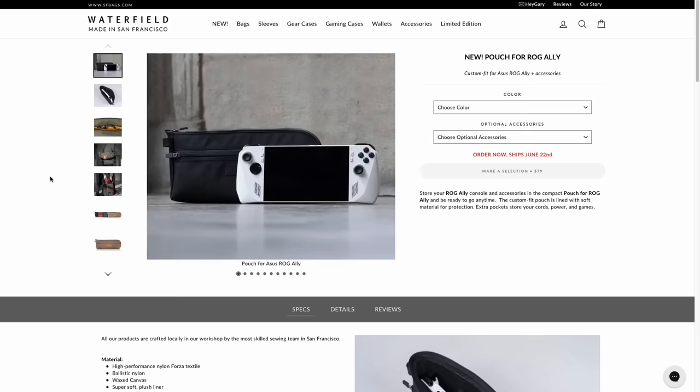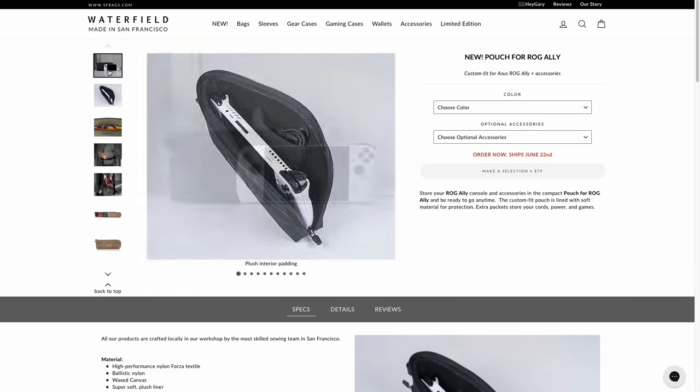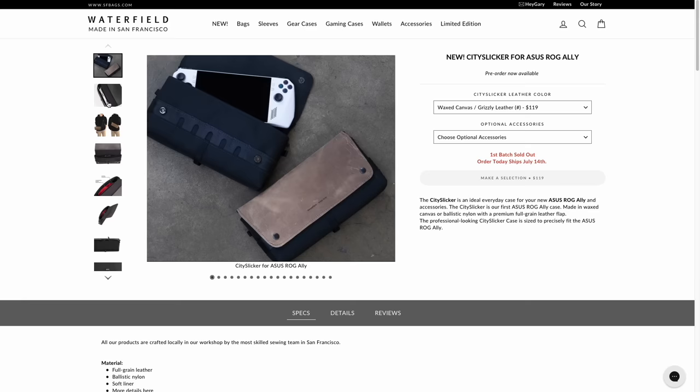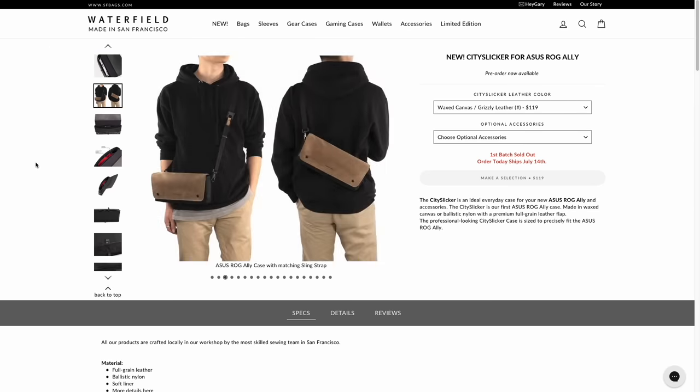Waterfield is working on a couple of different cases — one called a pouch that slides in with a zipper, and another called the City Slicker with a leather flap. When it comes to walking around the house, I obviously don't use a case. But when I leave the house, which is pretty often with the ROG Ally, I've found that using one of those two cases has been really handy.